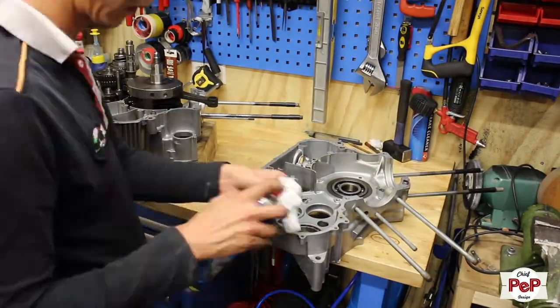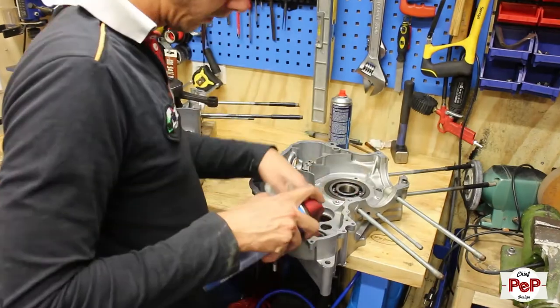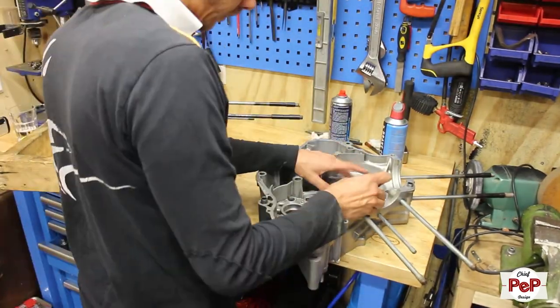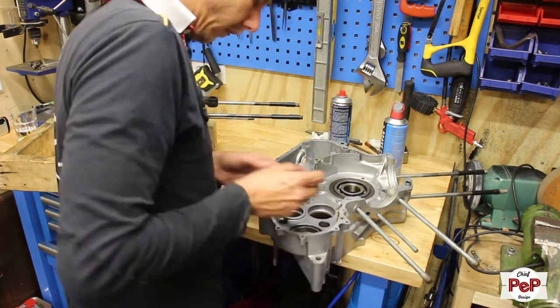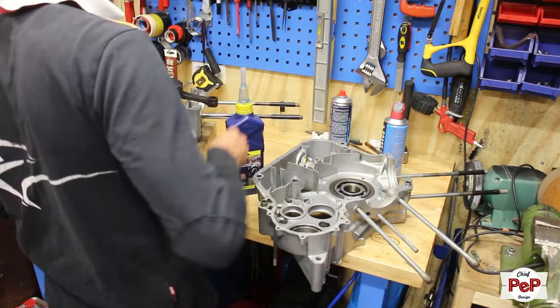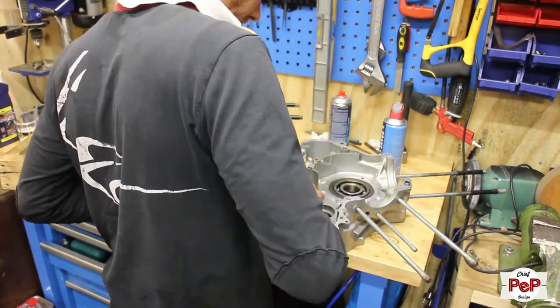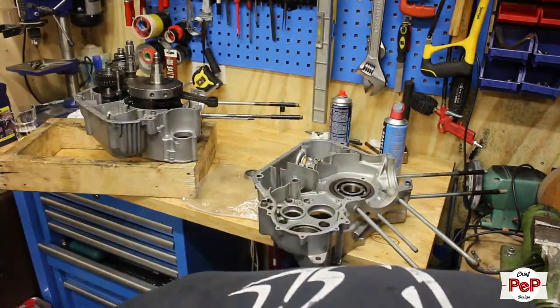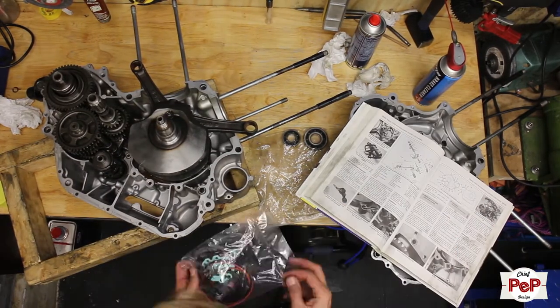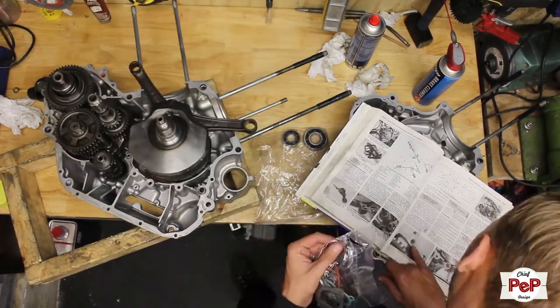Then I got the right half ready and noticed that this had some bearings as well that I still need to install and thus need to put in the freezer. So I ended up doing everything I already could and did the same as with the left half. I also already started adding new rubber sealing rings here and there so everything will be ready for the closing of the cases.